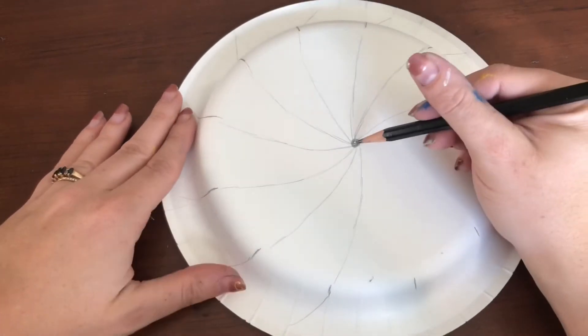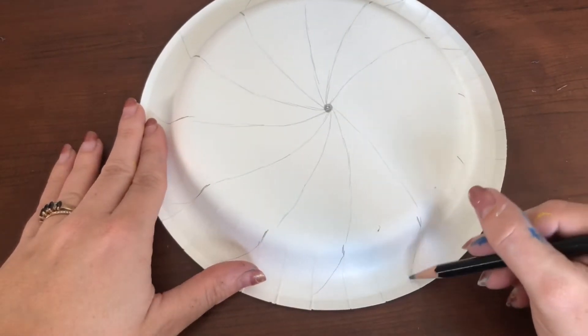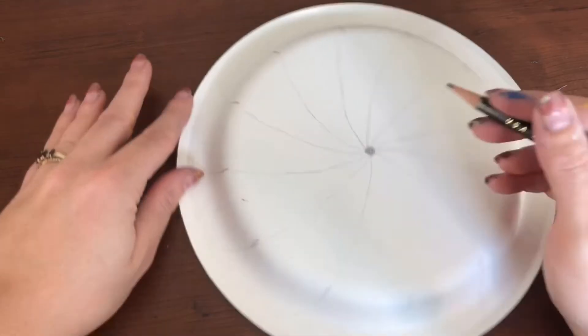Reassuring yourself that you'll be able to have a really nice, neat outcome — so take your time, slow down, and really focus on the planning process. Make sure it is exactly right before you start painting.